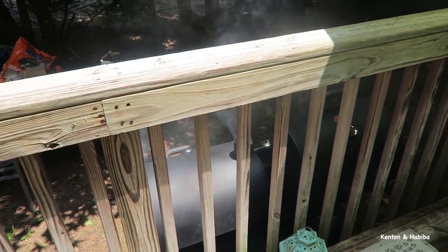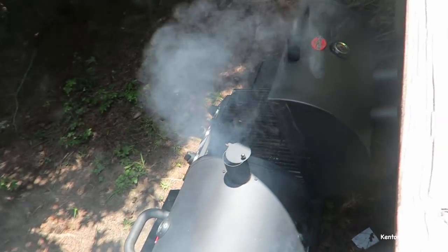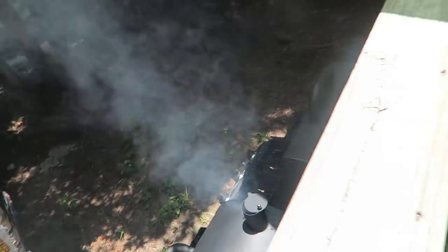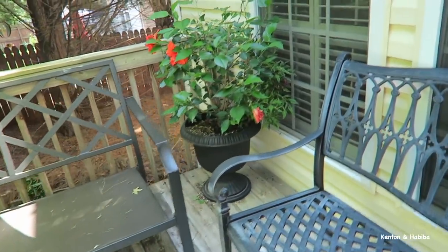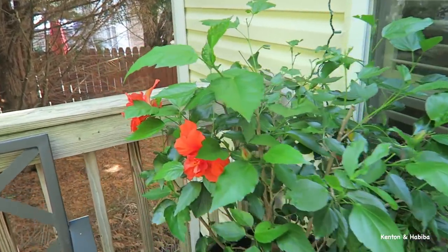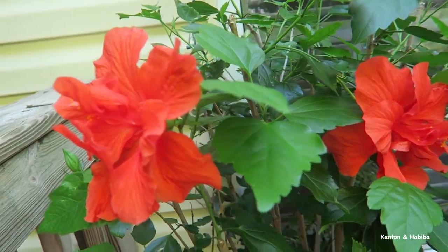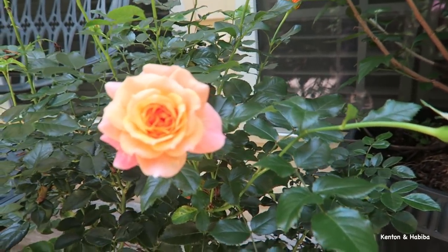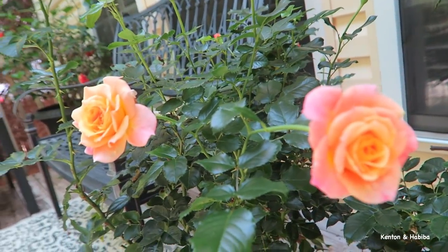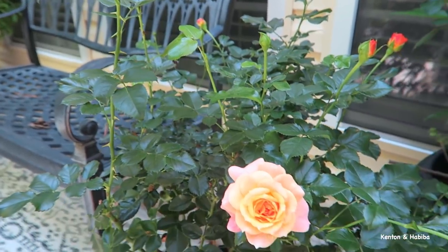Kenton's got the grill on — oh, you've got smoke! It's hot. The hibiscus though, they don't mind — they like the heat, they're looking beautiful. The roses are out too, they don't mind the heat, but the rest of us — this is a little much.